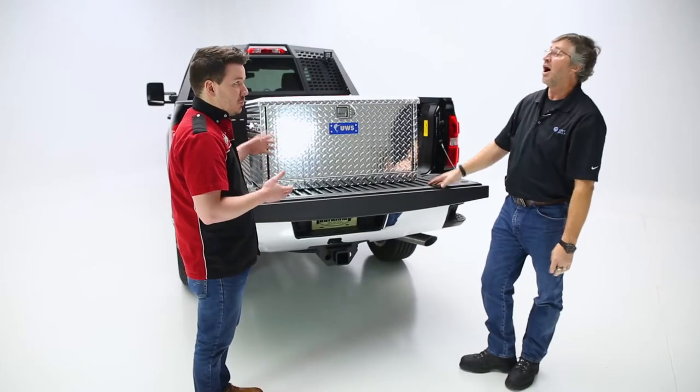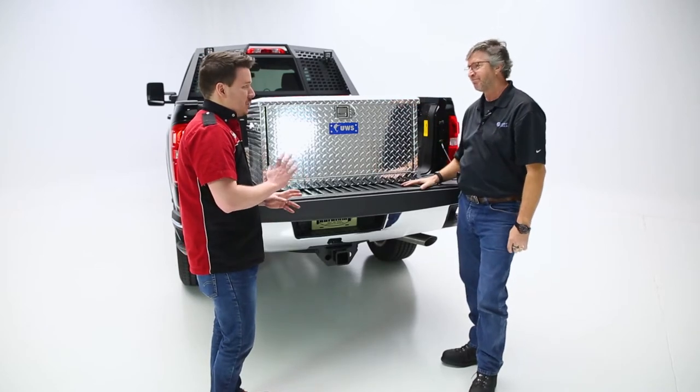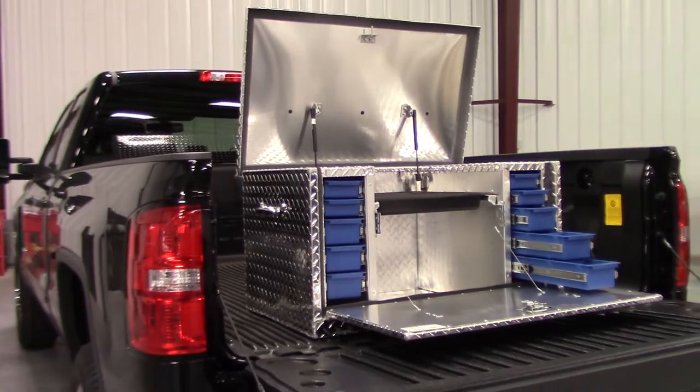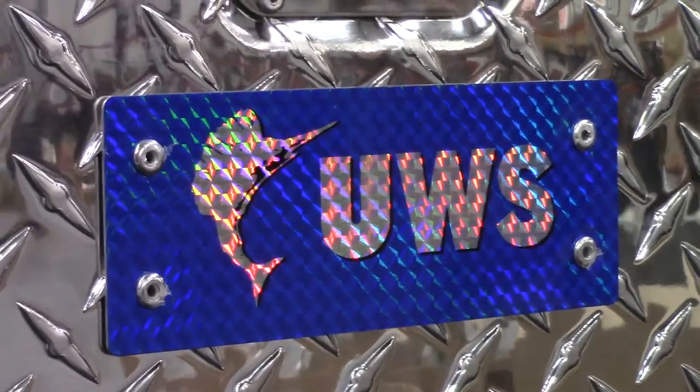Does this come in any other finishes or just the chrome? Yes, sir — it comes in gloss black and a diamond blade finish. Those are really popular looks right now. And do you offer any sort of warranty? Yes, we do offer a limited lifetime warranty on all boxes.